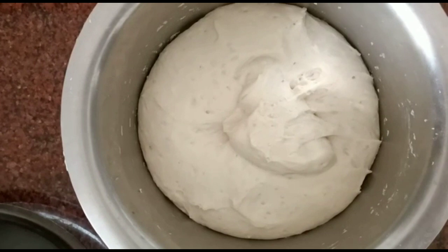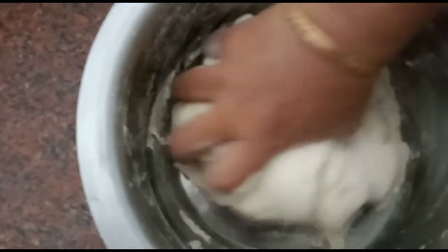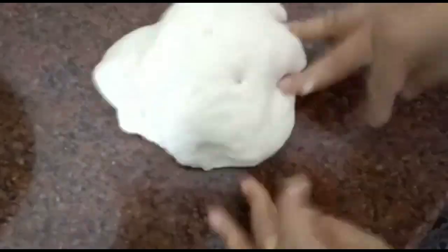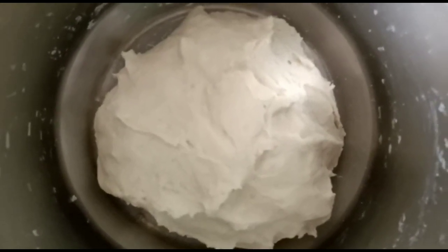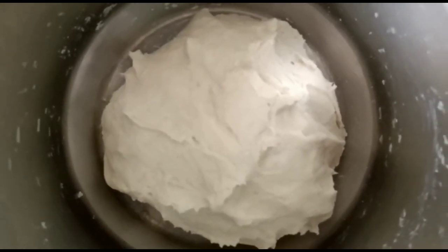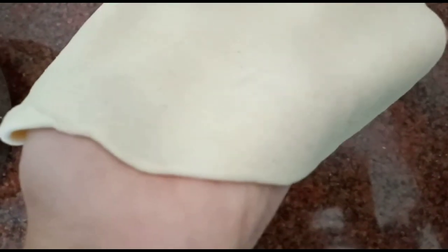We will add the remaining ingredients. When I put it in the bowl, I will make it soft. After I put it in the bowl, we will rest it for two minutes. When we put the yeast in the heat, we will make it a little bit thin in thickness.